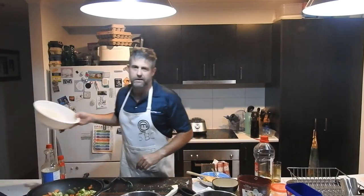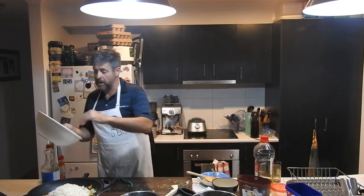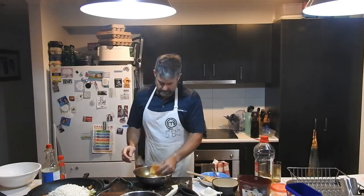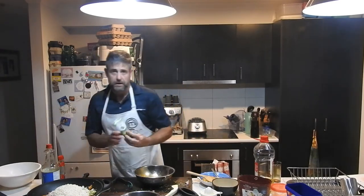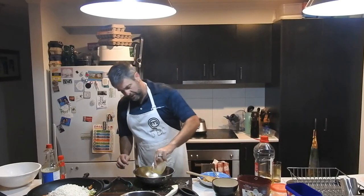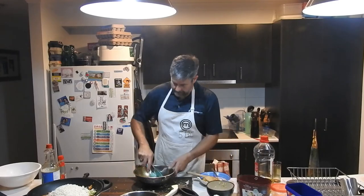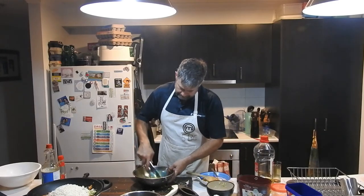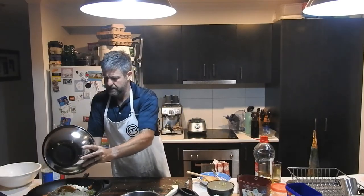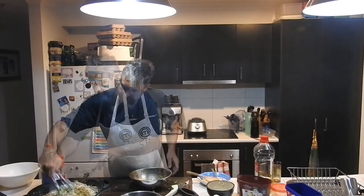Now for the trick bit — the cauliflower rice. Your kids will never know; don't tell them. If you put enough flavour into it they'll never know. A little bit of ginger, some coriander — don't need a lot of coriander, it's a very strong flavour — a bit of lemon juice, and the rind of the lemon.